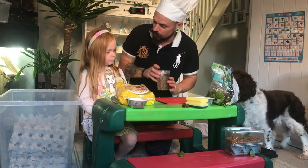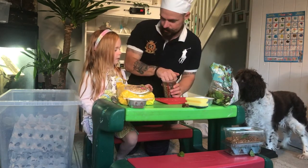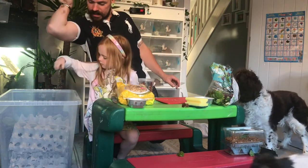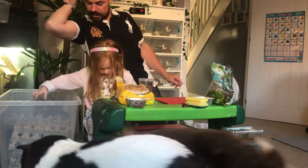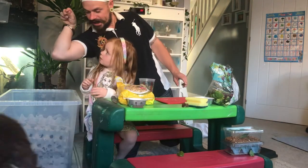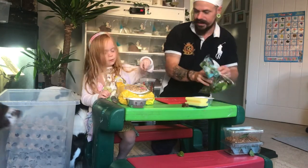I also like to give the roaches some dog biscuits because that bulks them up and gives them a bit of protein. That's how you give dog biscuits to roaches — just like that. I hope the dogs are cleaning up the rest.